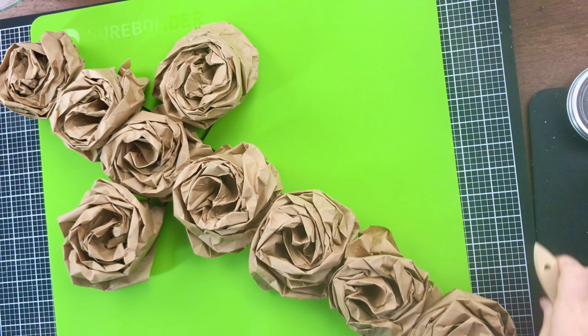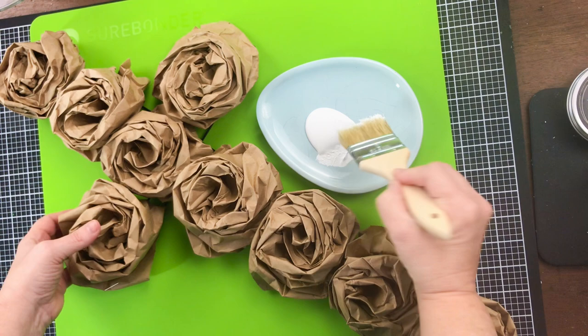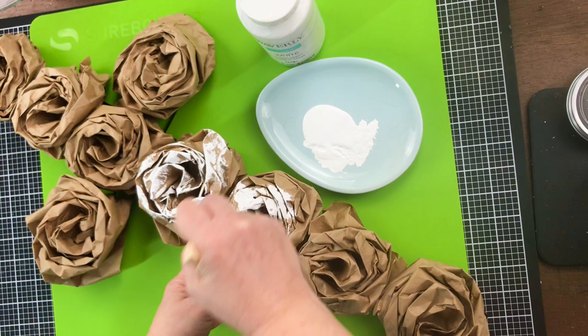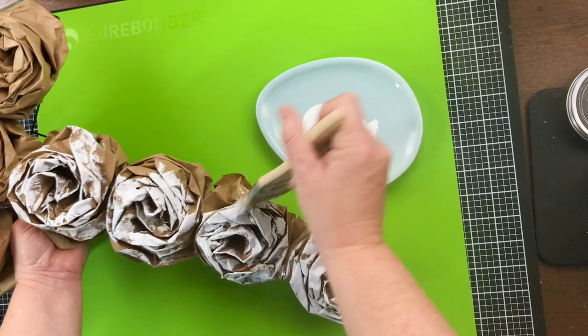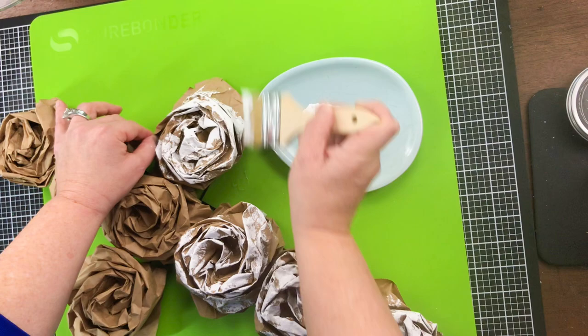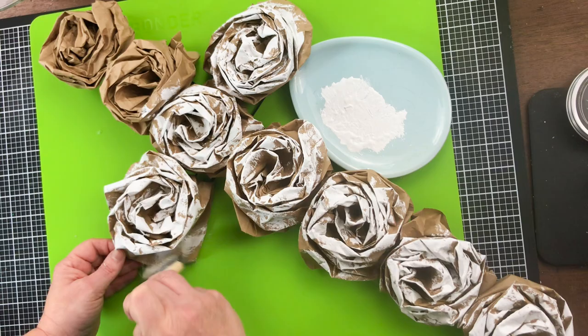I decided to add some white chalk paint to these roses. You could do any color you want, or you could even start with white bags. I decided to just add a touch of white chalk paint to each of these roses, just to make them pop a little and be a little more spring colored. Looks like I have 9 paper bag roses here. Painting all around the edges, getting all of them covered - not all the way. It's kind of a rough paint with a chip brush, but I absolutely love the effect that the chip brush gives.